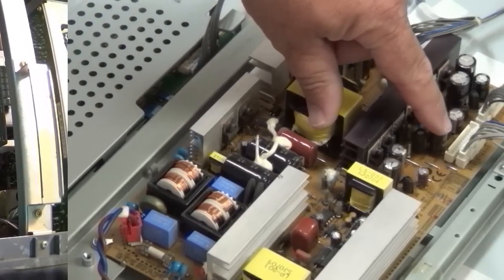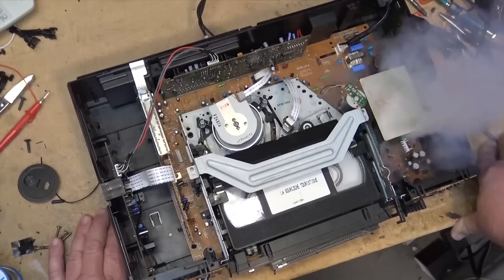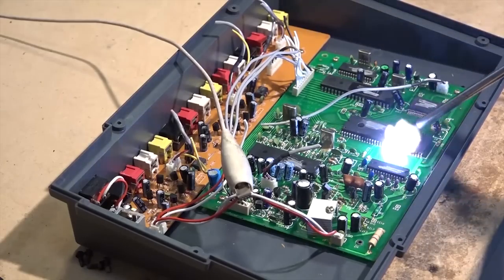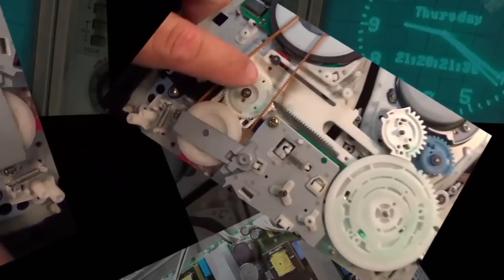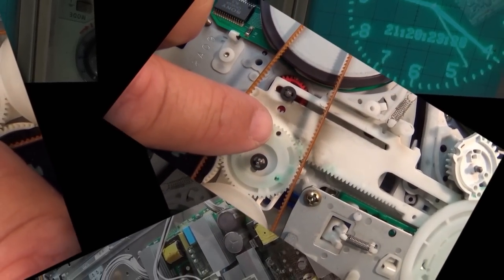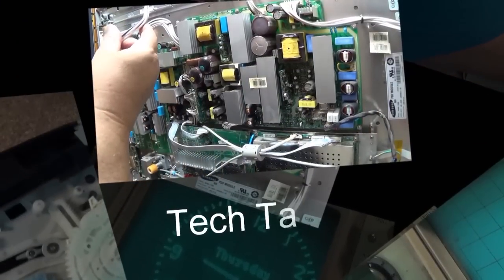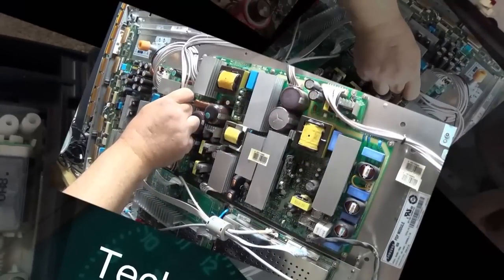I'm gonna show you guys something I rarely do — this is my own personal collection of some of my stereo equipment. This is one system; I have more than one. This is not my system with the turntable, this is my digital and cassette setup. I just rearranged everything today and believe it or not there's only actually one thing in here I actually paid any money for. Everything else I got was free.